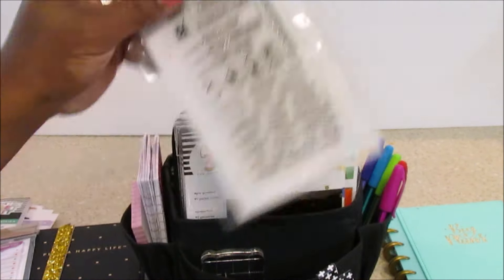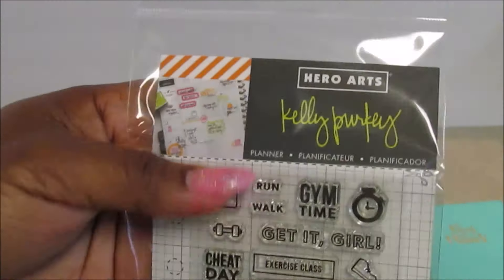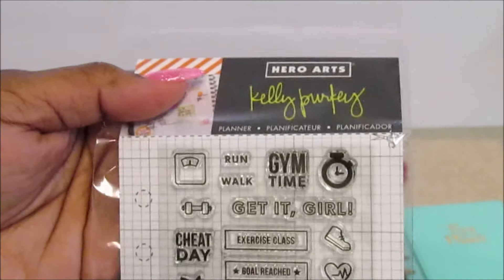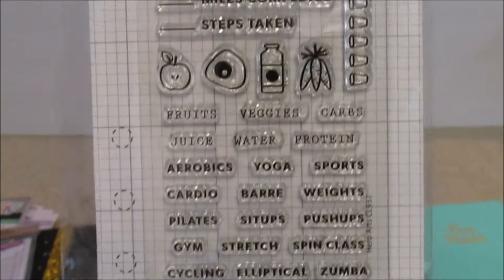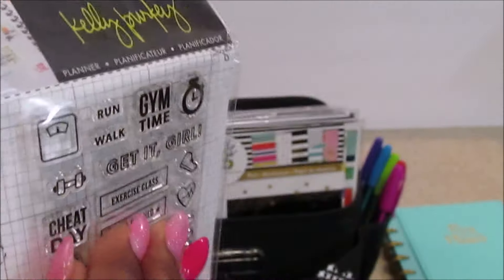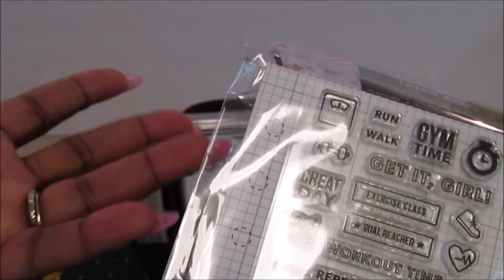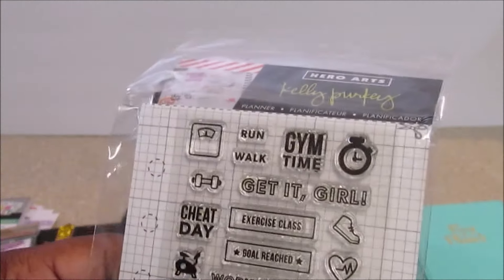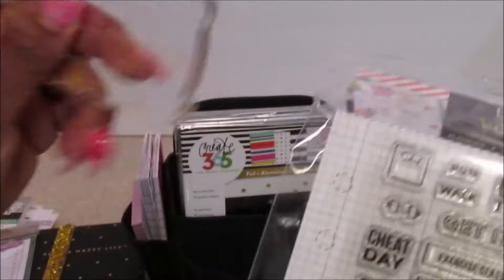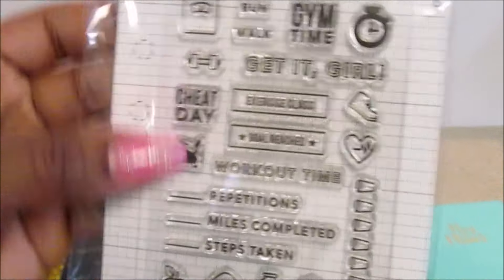On this side, I picked this up a while ago when Michaels had the Hero Arts Kelly Perky stamps. I knew I wanted all of them, and when they marked them down about 70% off I grabbed them. If you're not familiar with these, they have two plastic backings — one in the front, one in the back. You can punch holes in it to keep it in your binder. You use your stamp block, take it off, put the stamp on it, and line it up with the lines to make sure it's centered in your planner. Then you just stamp it.